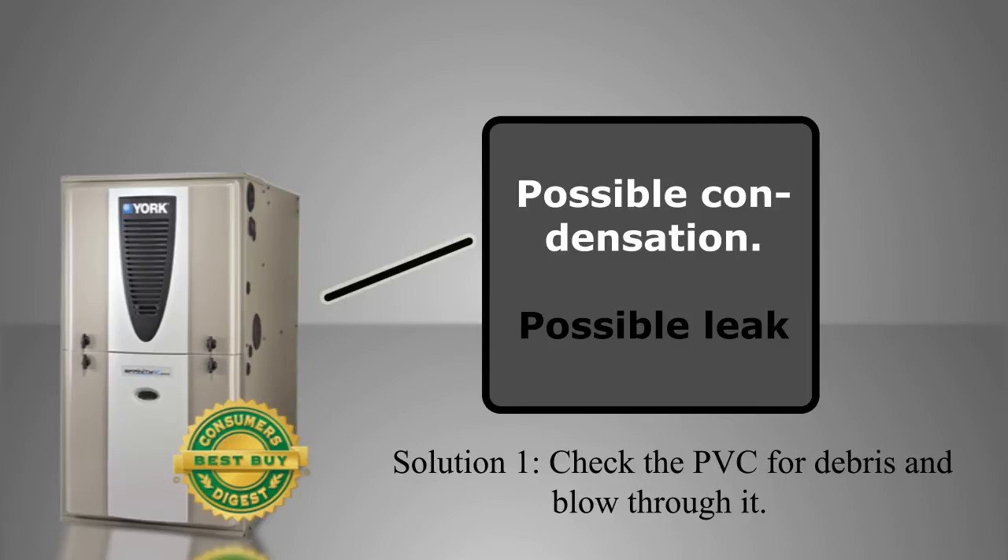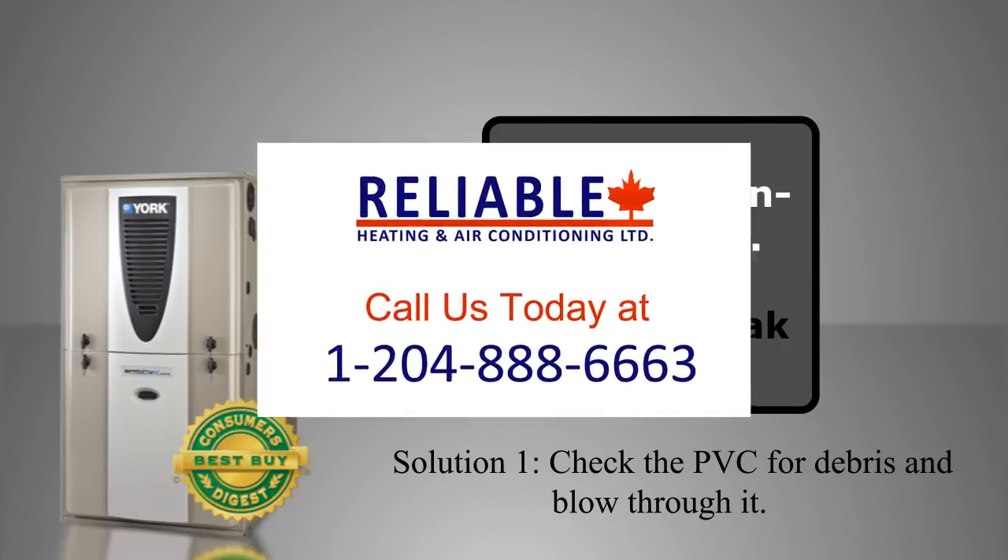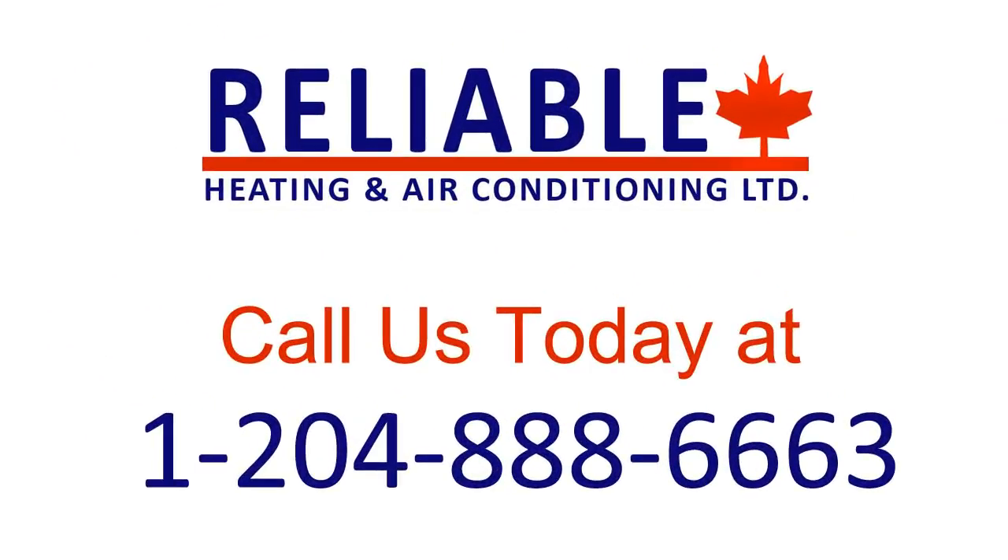You might also want to check the hot water tank to make sure it's not leaking from the bottom. It could also be time to have that furnace serviced — give us a call at 888-6663.